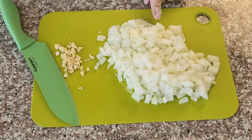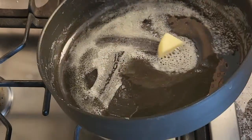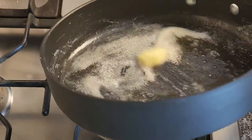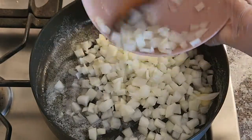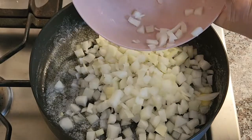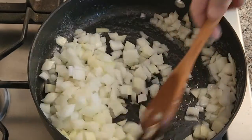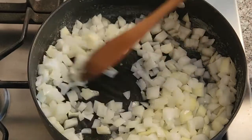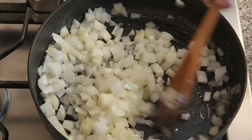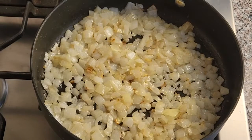To make the sauce, we need one chopped onion and four chopped garlic cloves. In a pan, heat two tablespoons of butter and a little bit of oil. Sauté the onion until golden in color, making sure to mix every now and then.